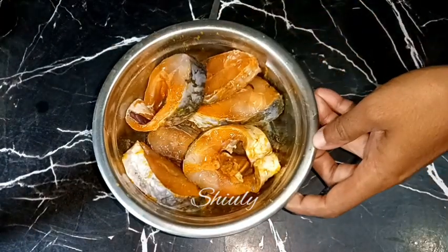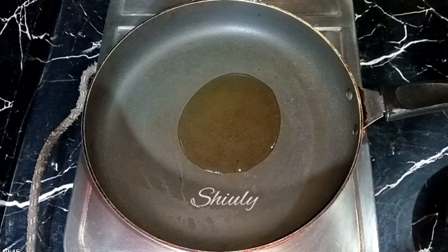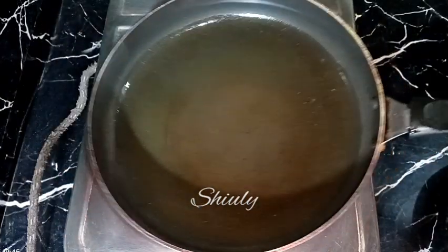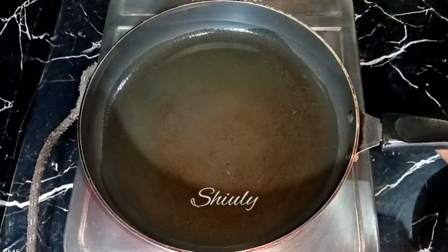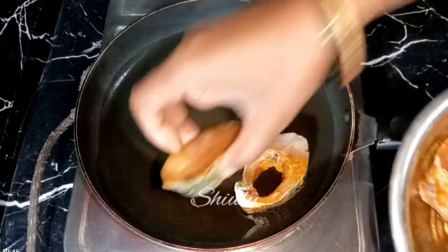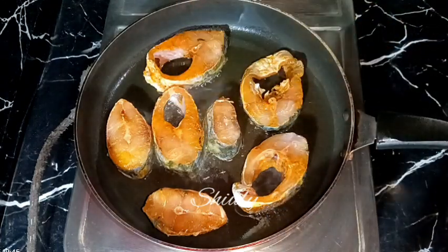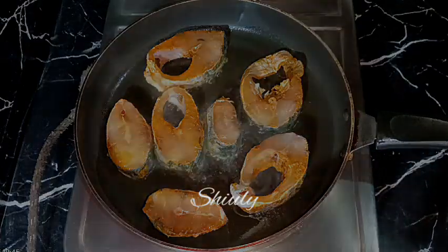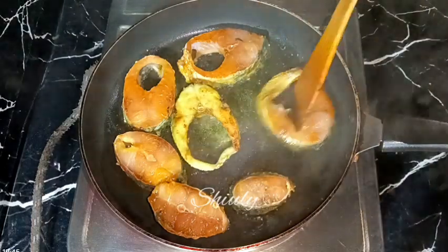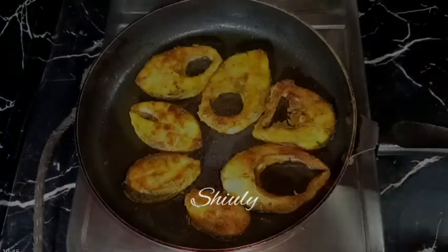After about 10 to 12 minutes, let's go for frying. I have taken the frying pan and turned the heat on. I am adding some cooking oil and spreading it nicely on the frying pan. After the oil is heated well, we need to add the fishes one by one. The heat is on high now. After adding all the fishes, we need to wait for about 2 to 3 minutes on medium to high heat, then flip them. We need to fry all of them until a nice red color.